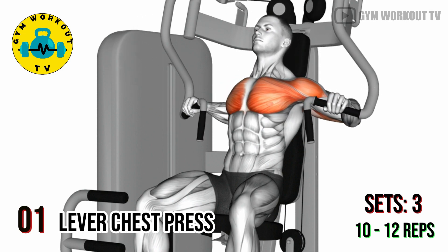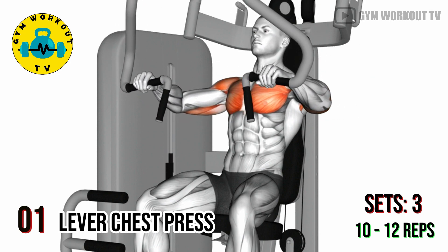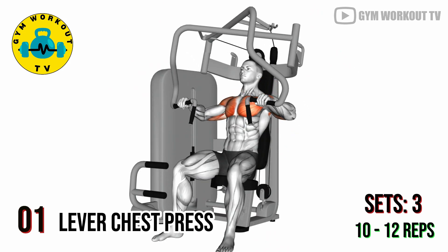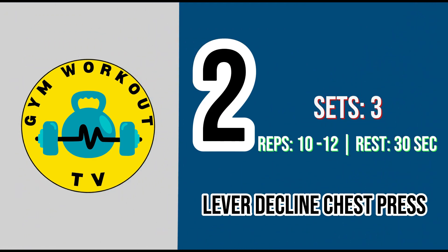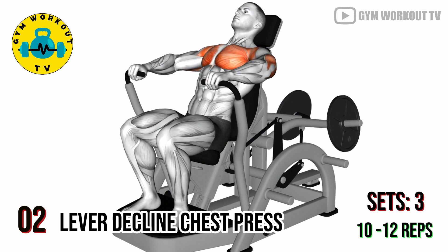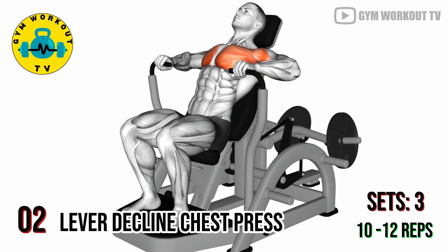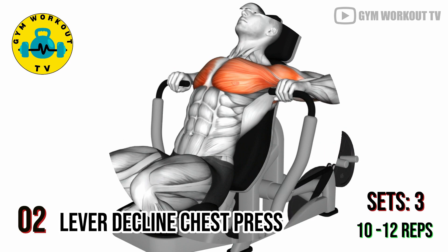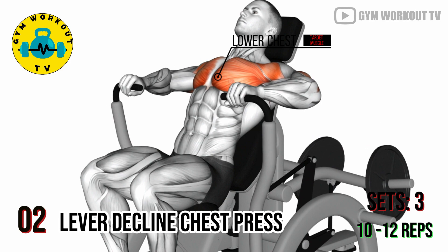Perform three sets of ten to twelve reps per set. Second exercise: lever decline chest press. Position yourself on a lever decline chest press machine with your back on the decline bench. Push the handles forward, engaging your lower chest muscles. Decline presses work on the lower part of the chest for a well-rounded development.